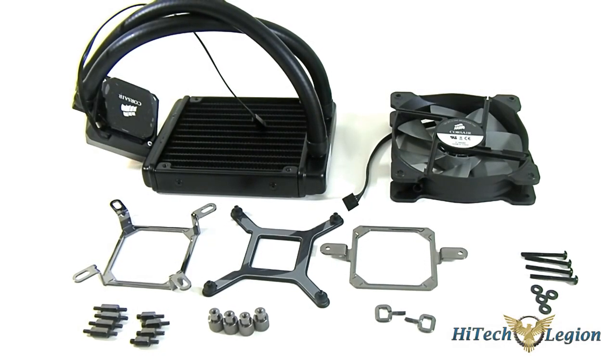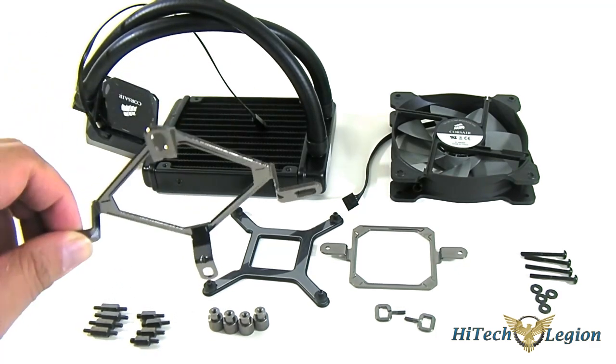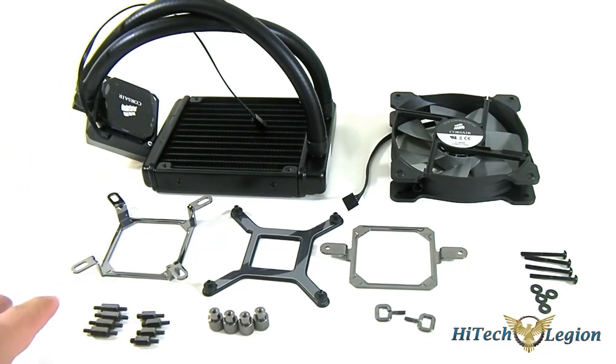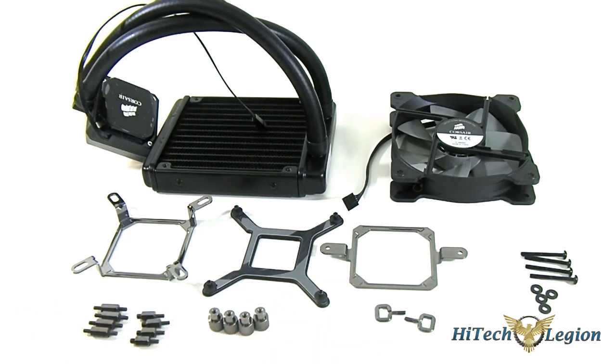Here you have the Corsair H60 laid out - this is all that is contained in that package. Here you have the Intel locking kit on top with the mounting screws for LGA 2011 and LGA 1155, along with the locks for those screws and the back plate for Intel. You also have the AMD locking mechanism and four long screws with washers for mounting the fan into the radiator and into your case.